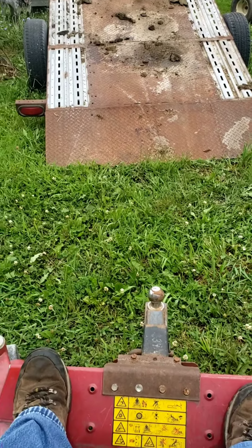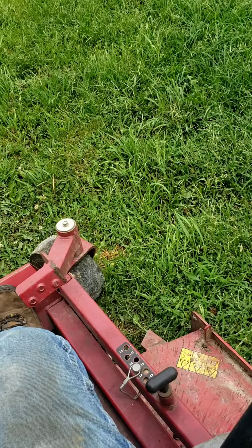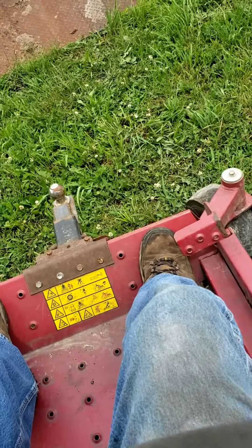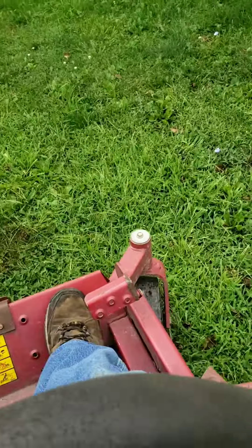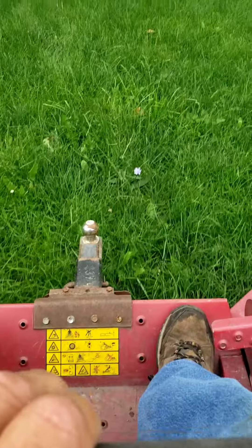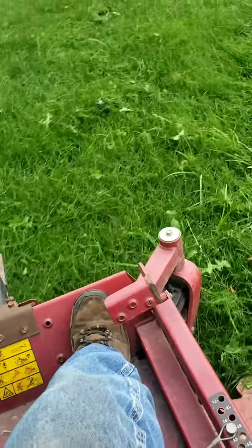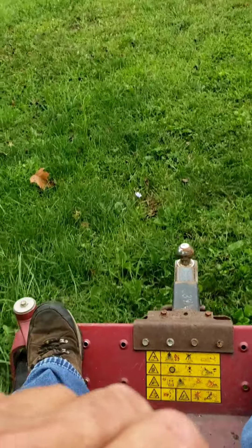Well, we got it unloaded. Let's see how it sounds. It's pulling down an awful lot.